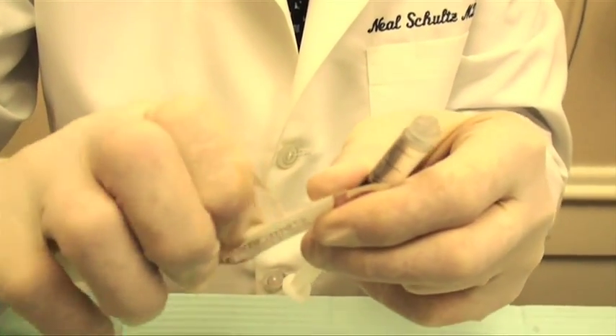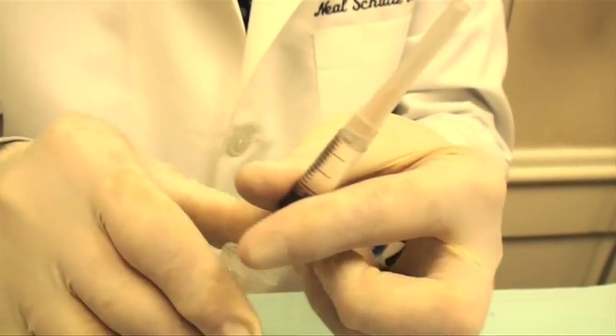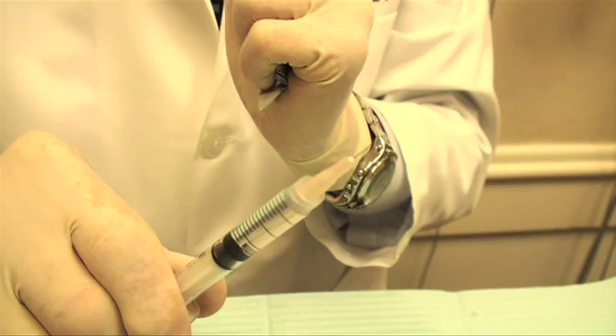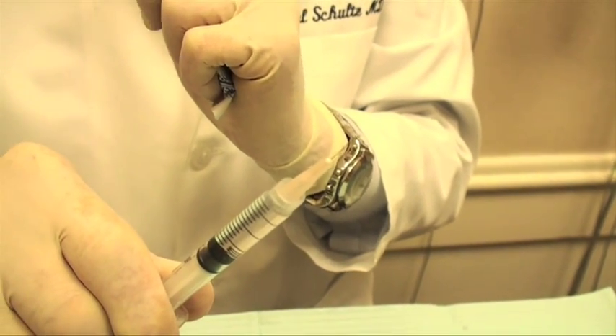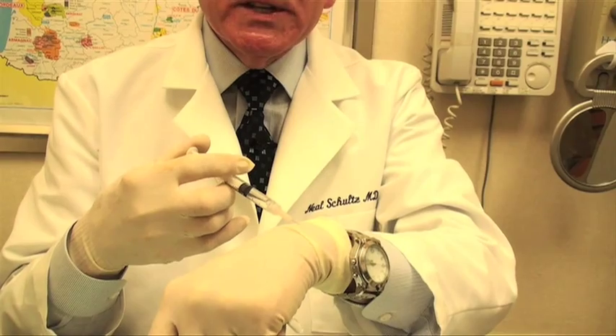This needle is probably one-fifth the diameter, and as you can see, this is a tiny, tiny needle with a very small tip. When I put this into your skin and put the anesthesia in, it's not very painful and you barely feel it at all. So at this point, we've actually put the anesthesia into the skin and we've made the skin numb.